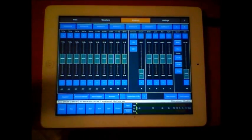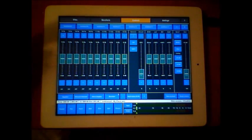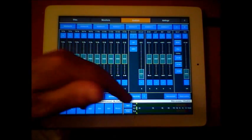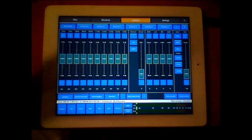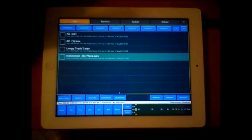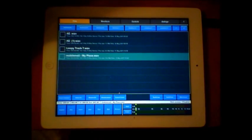If your input wave file, MP3, or whatever - because it understands and will read lots of different file types - is too loud, you can reduce the input here and do lots of things. So it's a quick look; this is the file section. I've got a few things set up here to play with. I use audio copy and paste.